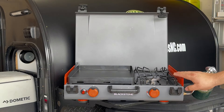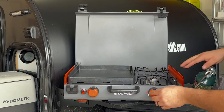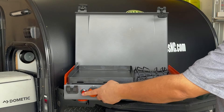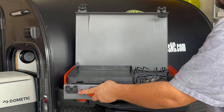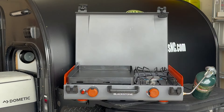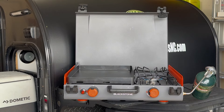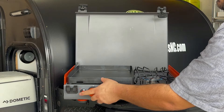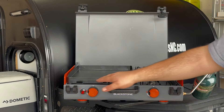Now to light the griddle, you're going to have two knobs here on the front. The right knob is for the side burner. Push it in, turn it on, click the igniter, and you will have the burner going. It may take a couple of tries because it gets jostled around when you're moving. Same with the griddle — turn it on, one click should light it for you. You can look through the front and see the flames underneath.